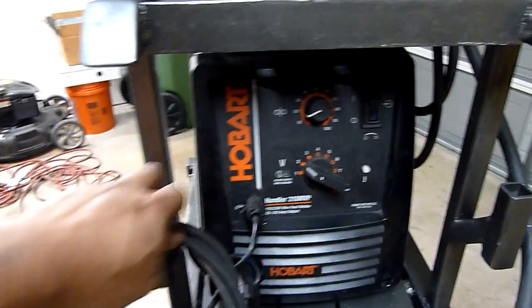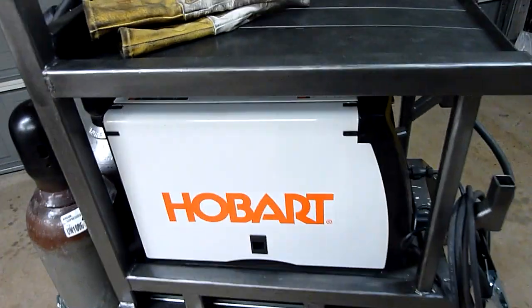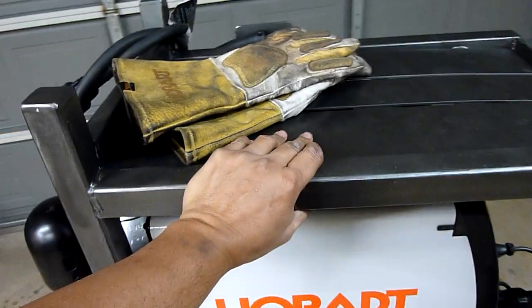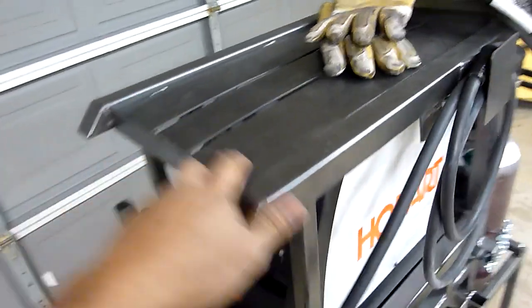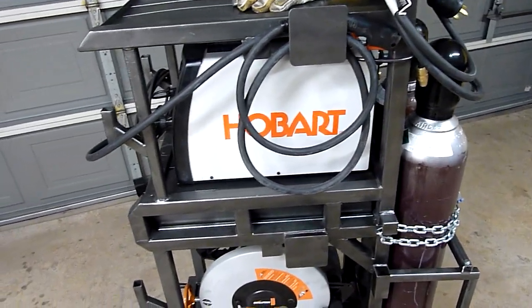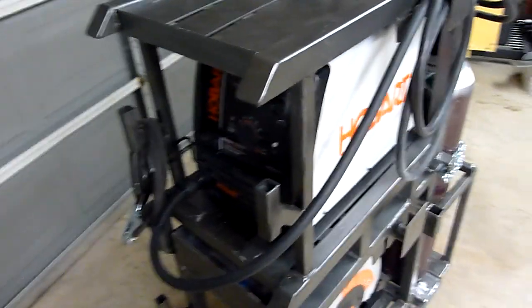Obviously there are these little holders on the front, and some more down here for whenever I get my TIG machine. I decided to get rolling casters on all four legs. The reason is I just wanted to be able to move the cart left, right, front, and back — instead of with stationary wheels where you'd have to kind of turn it. So I'm moving it with one hand right now, pulling it back and forth. As you can see it moves pretty easily — that's one hand, loaded down with an 80-pound welder, two full gas tanks, a chop saw, and a pair of gloves. Obviously it can handle some weight and it moves fairly easily.